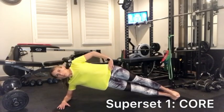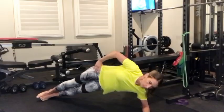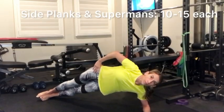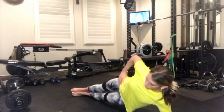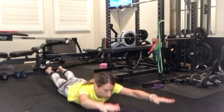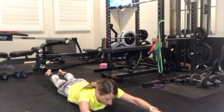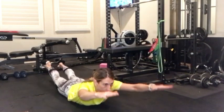Then you're going to start with two core exercises back-to-back, which is called a superset, and that's how this whole workout is going to go. You're going to start with side planks, 10 to 15 on each side, and then switch to supermans and do 10 to 15 of these as well. You'll complete each of these back-to-back three times before you move on to the rest of the workout.